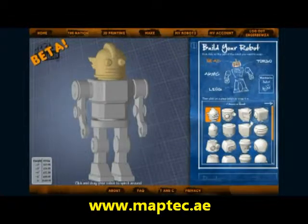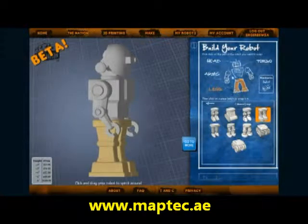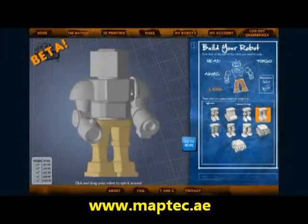You can see there is a selection of body parts you can choose from. If you are having a hard time choosing, you can click randomize a few times to give you a starting inspiration.